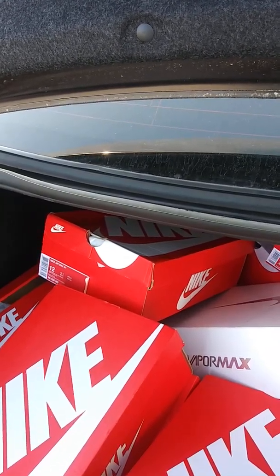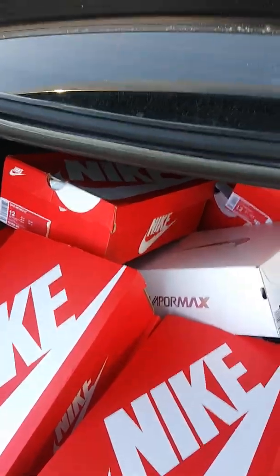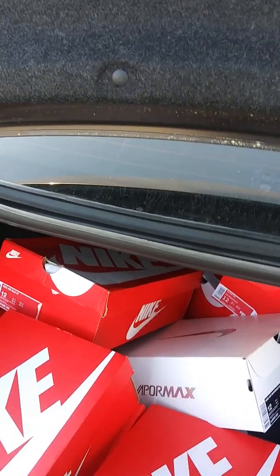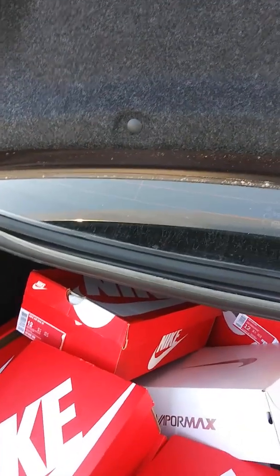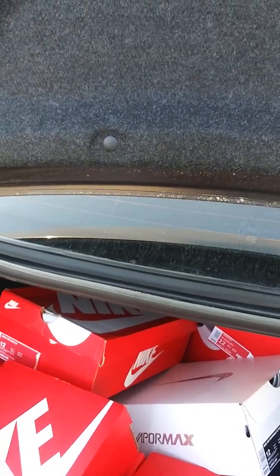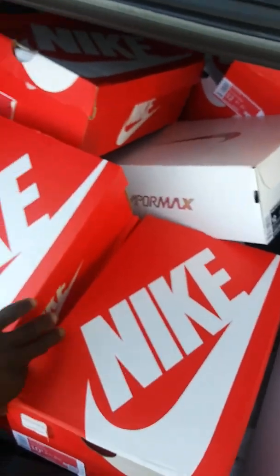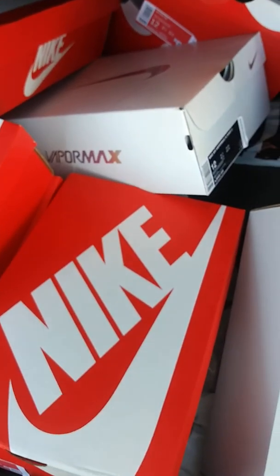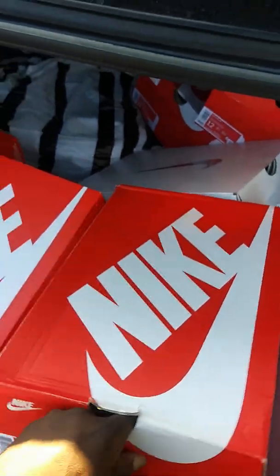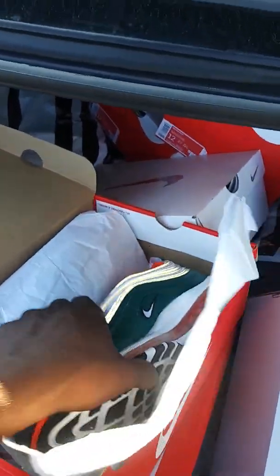Me, I'm good on all of that. I got the Tiffany 13s, I got the reverse taxi — I like to call them the alternate taxi 12s. I'm good on 12s. I got the Black and Royal 12s — I'm really good on 12s. I don't like that dark gray stitching on the new 12; that's what messes it up for me. Anyway, I'm going to holler at y'all in a minute. Peace.